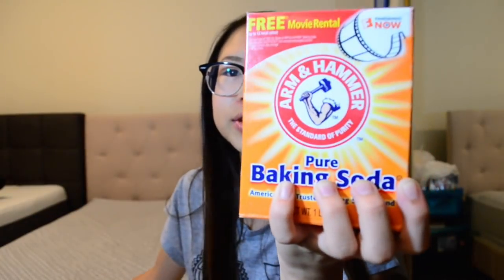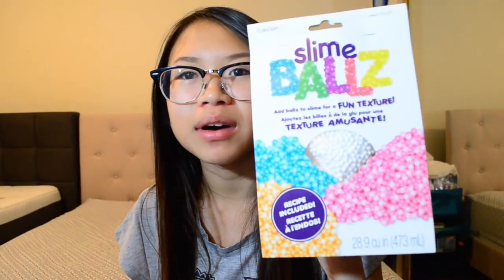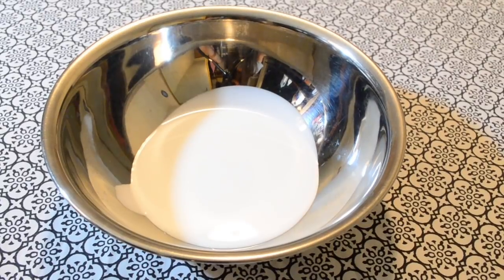Okay, let's get on with the video. First thing I have is this Elmer's elastic school glue, and then I got a gallon of glue, some baking soda and contact solution, and then I got some slime balls. I'm doing this on my bed.